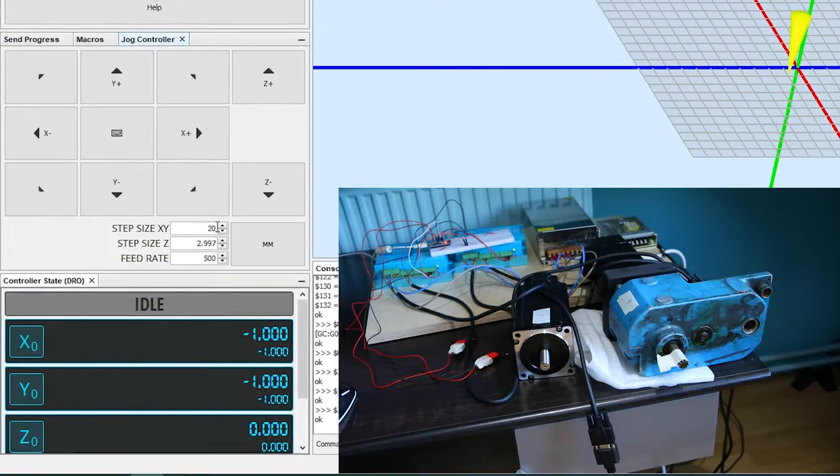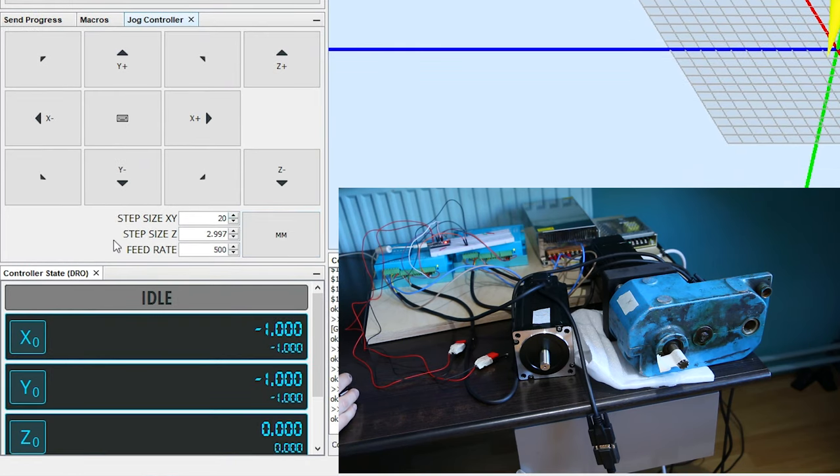Now the system is homed and we can play around with the motors.